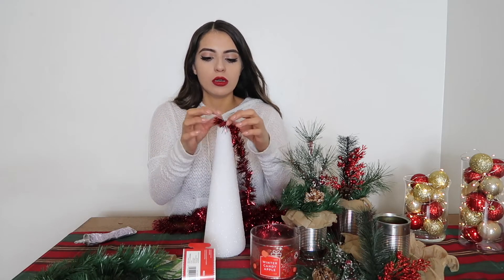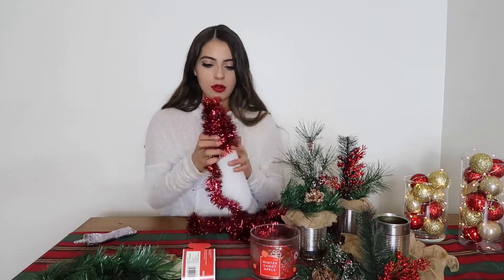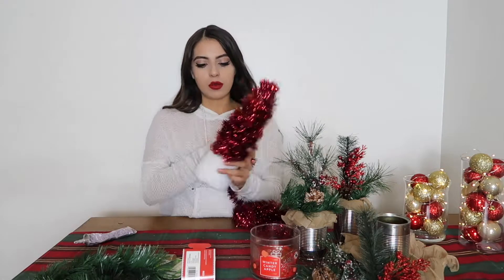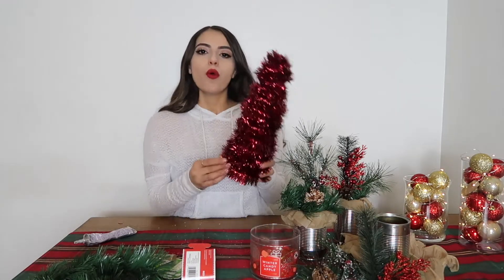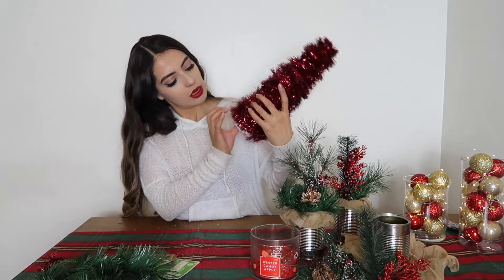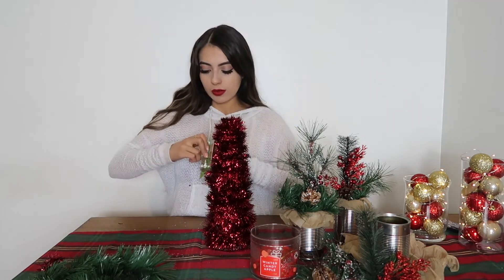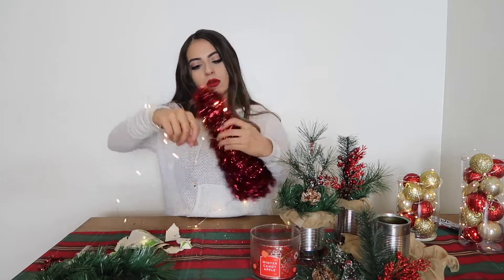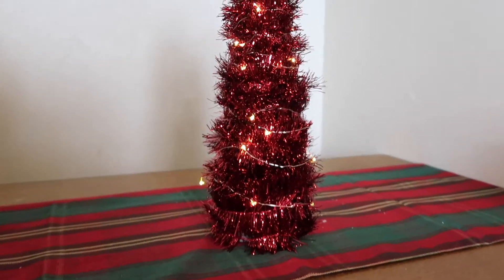I'm just going to hold it and start twisting the garland around the cone. Once you get to the bottom, same thing — glue it in place. I just want to make sure I cover any white spots. I'm going to add some lights to my mini Christmas tree using the same lights I used for the vase; the length of these is 10 feet. And there you have it — a mini Christmas tree!